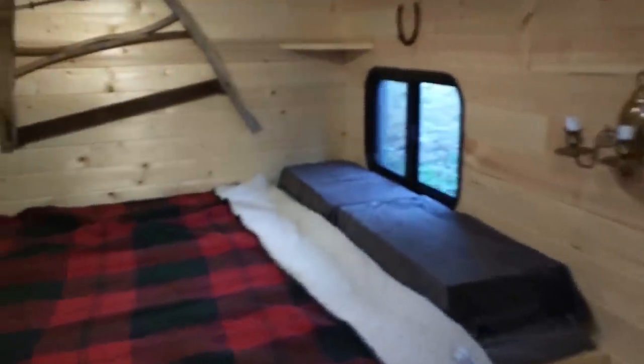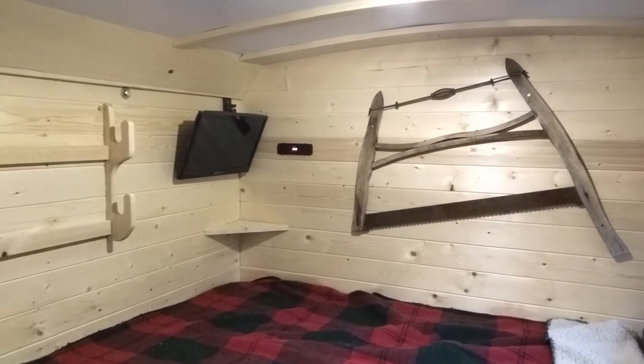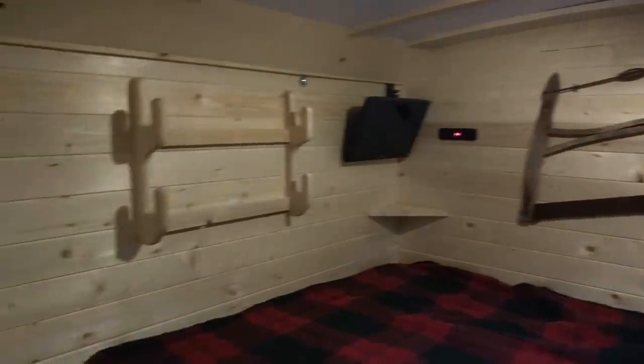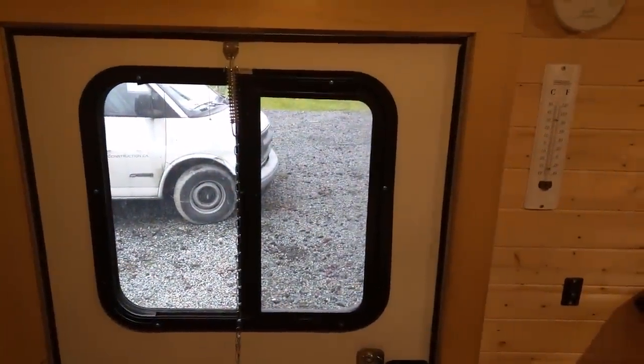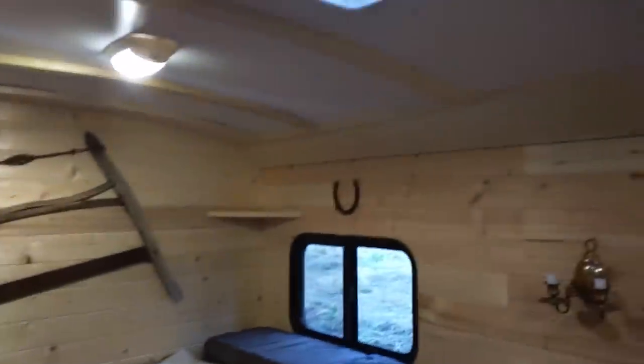The rest of the trailer is pretty simple — hard to get it all in this small frame. There's a table that just folds up, and you've got two benches that both open, so that's where you sit and eat. Here's the bed, there's that window I showed you outside, a little battery gauge, TV, gun rack, and I put this window in as well.